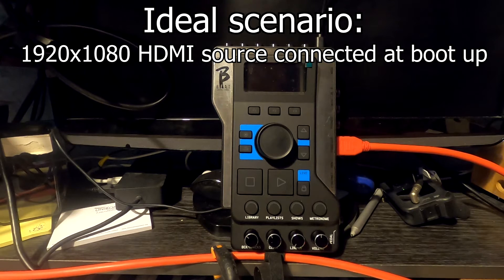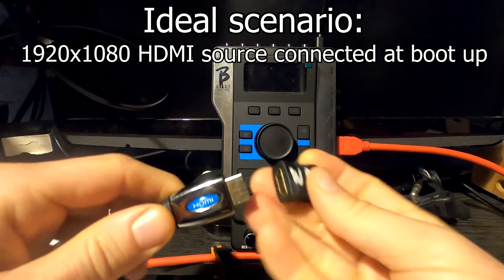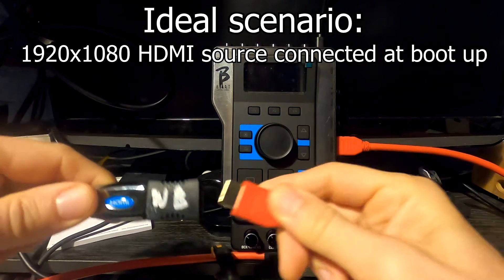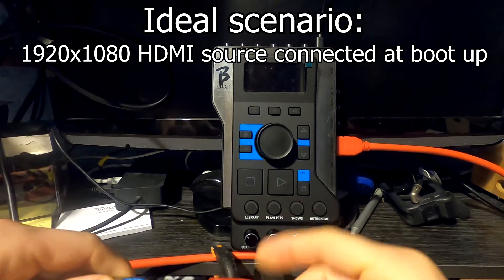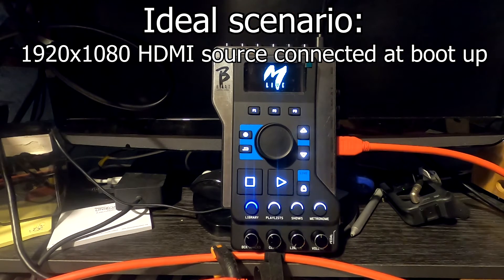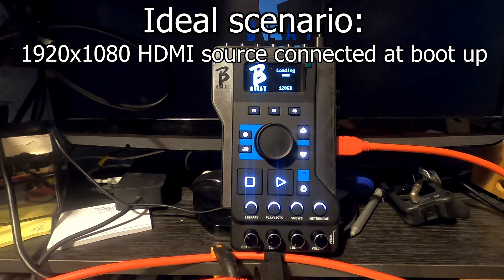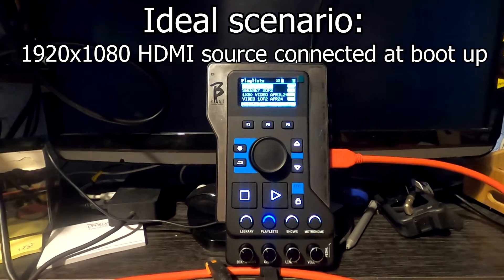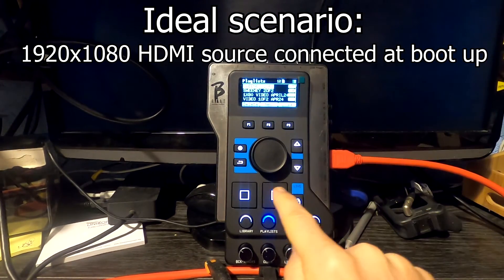Here is the HDMI to the display, and here is the HDMI from the bbeat — we're going to connect them up and power up the bbeat. The display is a 1920x1080 display, which is probably the optimal display at 60Hz. As the bbeat boots up with the HDMI connected, you can see the logo appear on the screen and we're ready to go.